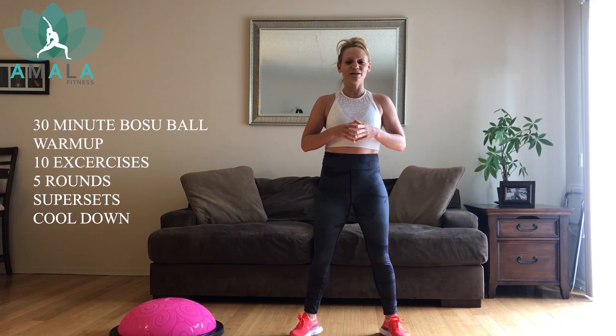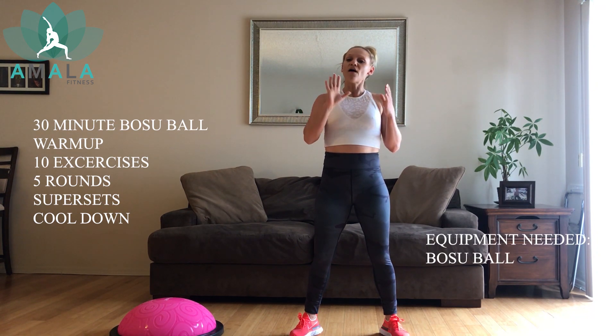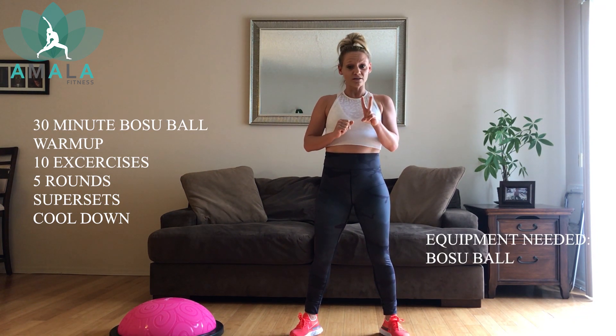Hi everyone, welcome to Mala Fitness on IC Digital. My name is Kim and today I'm going to be taking you through a 30-minute BOSU ball workout. It's going to be a nice, quick workout, not too many rest breaks. We've got five rounds. Each round is going to have two exercises. We're going to superset — that means doing two exercises back-to-back. We're going to do the two exercises twice, so two sets of superset.